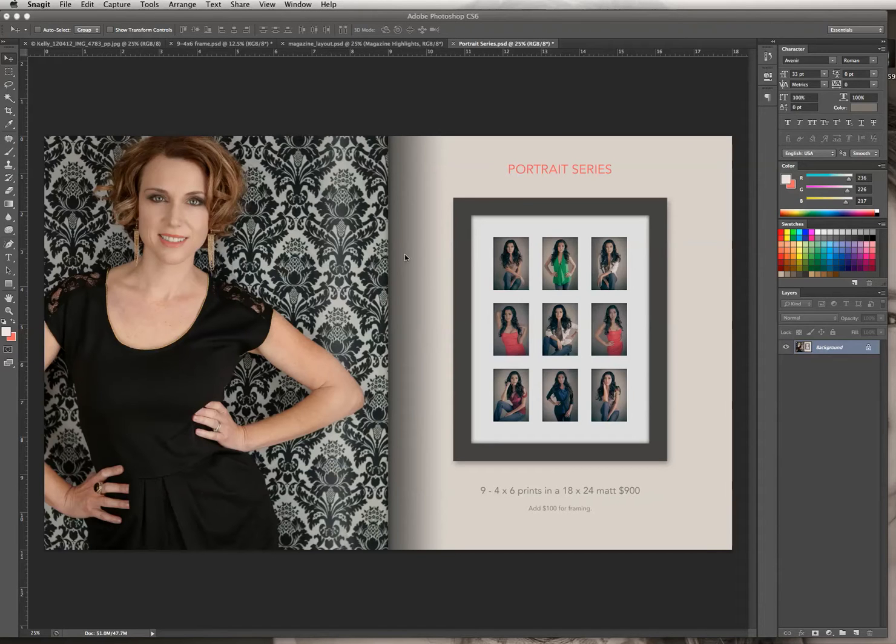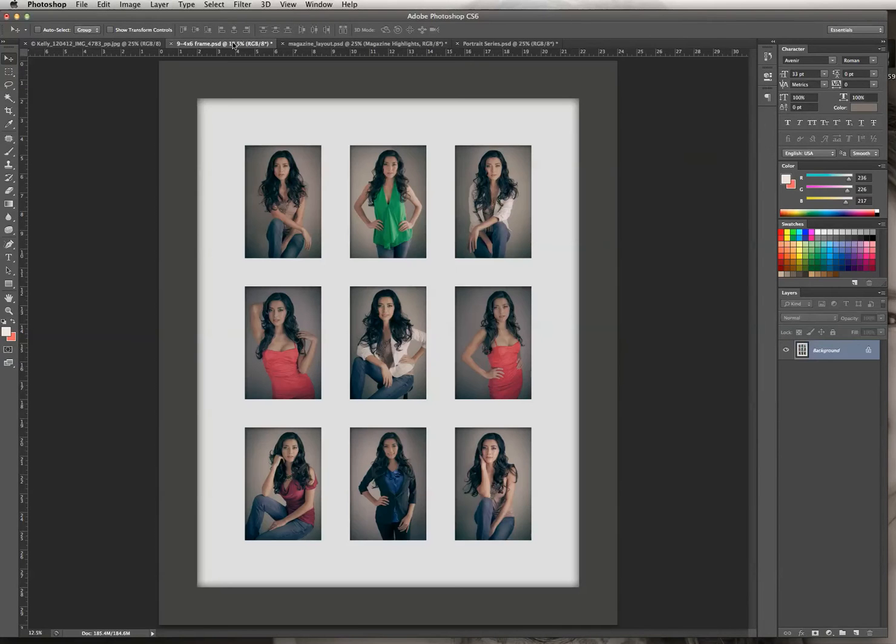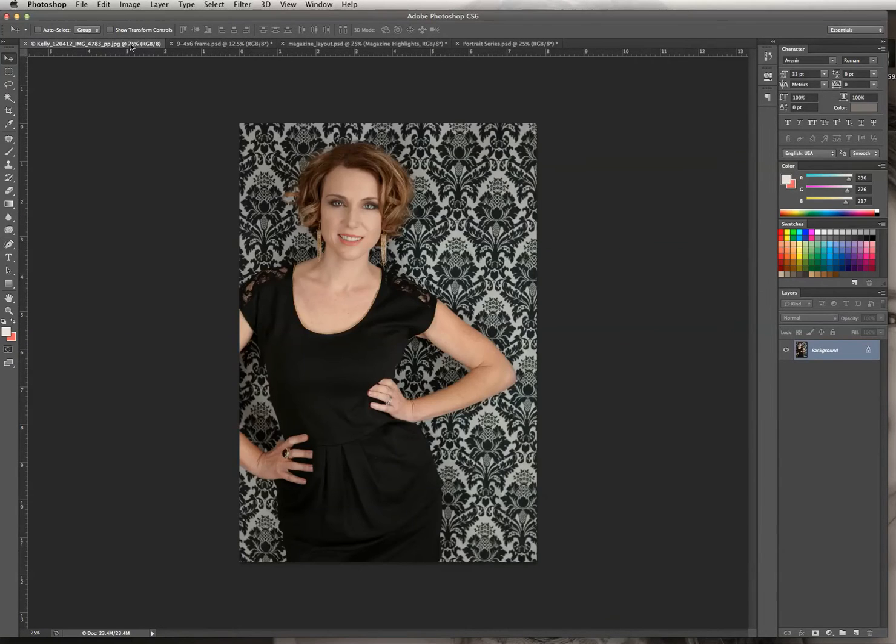I've already opened up some of the images I'm going to need for this particular layout. I have the blank template, and I'm going to take that guide out of there. I have the 9-up picture frame, and it's already flattened into a JPEG. I'll go over how to insert pictures into this frame in a later tutorial. And I have this beautiful picture of Kelly, which I'm going to add to the final PDF.